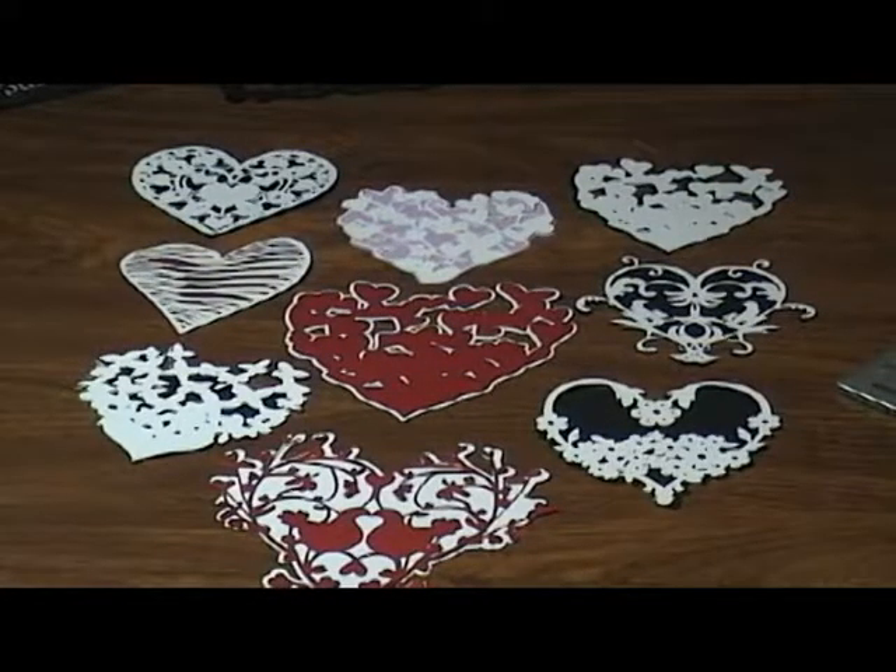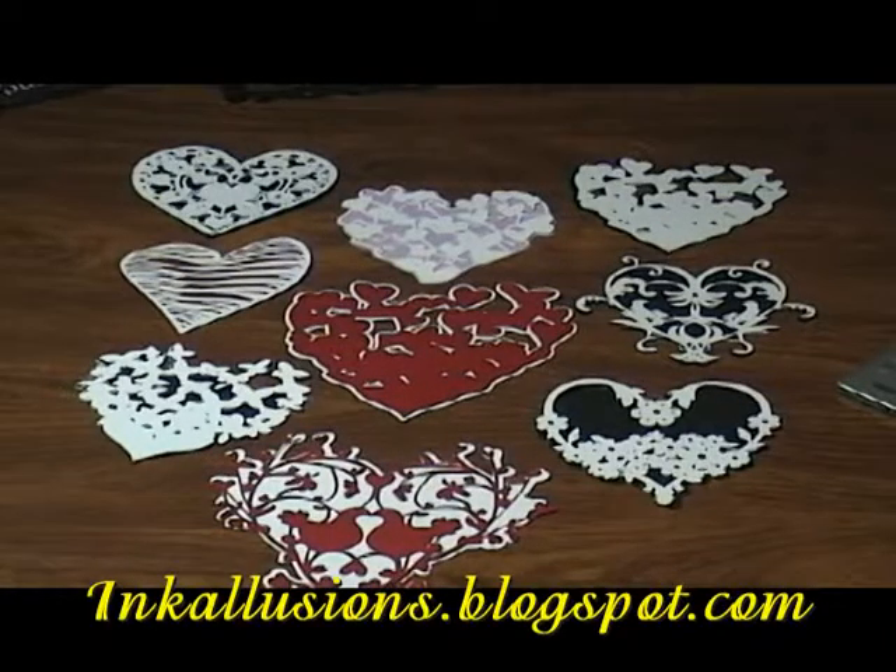Here are some of the designs from that ProvoCraft Cricut Love Struck cartridge — in no particular order, just to give you an overview of a few of them. Thank you for joining me in the lab. Hope this was very helpful to you in choosing which image you'd like to cut for your special Valentine. I'd like to wish you a happy Valentine's Day. Please remember to check out my blog at inkillusions.blogspot.com. Until then.